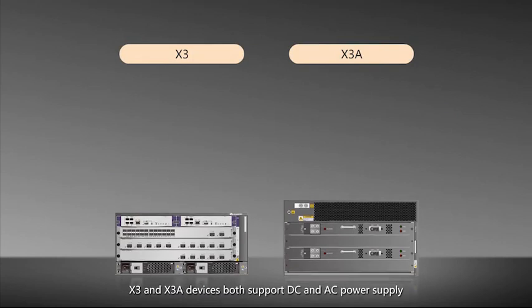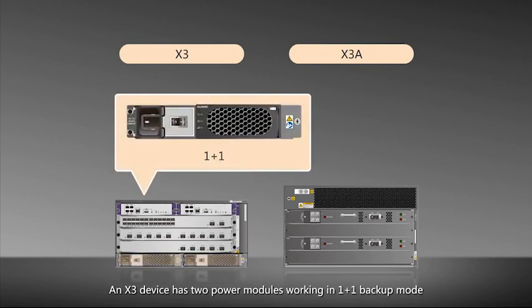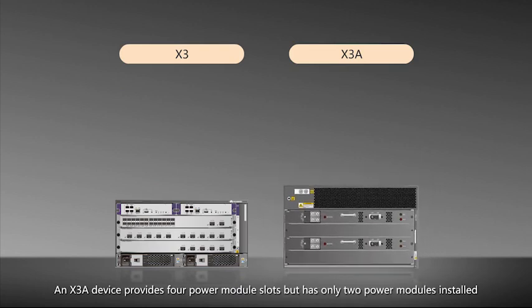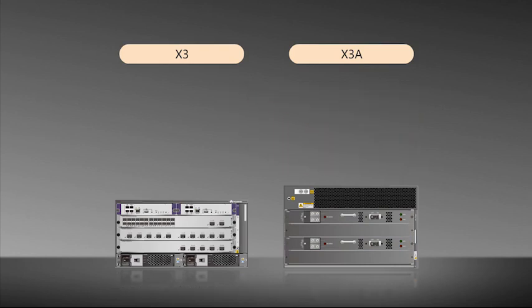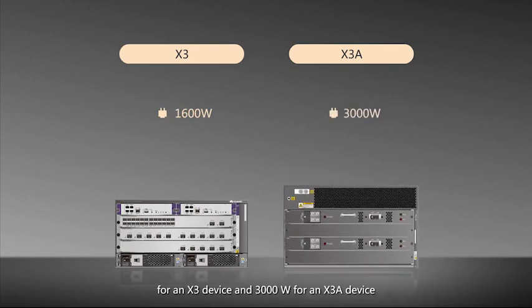X3 and X3A devices both support DC and AC power supply. An X3 device has two power modules working in one-plus-one backup mode. An X3A device provides four power module slots, but has only two power modules installed. The other two slots are reserved for users to install two more power modules if two-plus-two backup mode is required. The maximum output power of an AC power module is 1600 watts for an X3 device and 3000 watts for an X3A device.